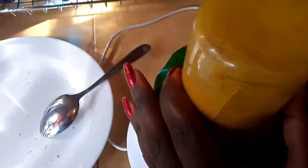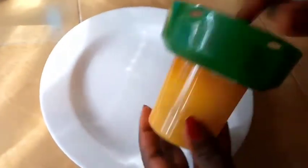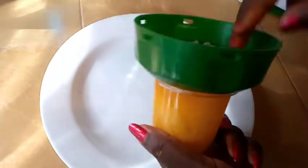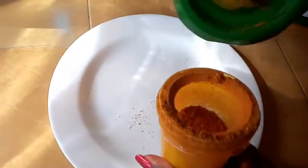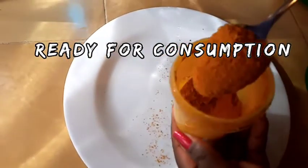Turmeric is a very good and healthy spice that you can't afford to miss in your kitchen, be it for making turmeric tea, turmeric water, or cooking your meals. It is a very rich root.